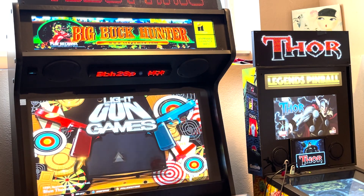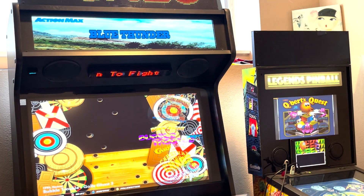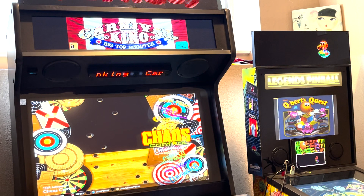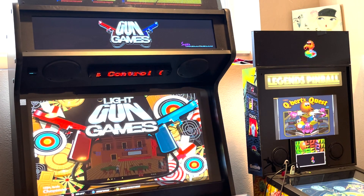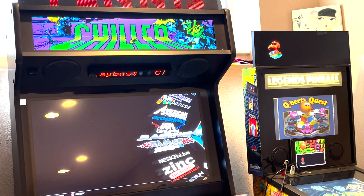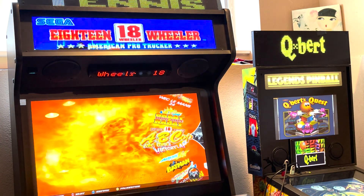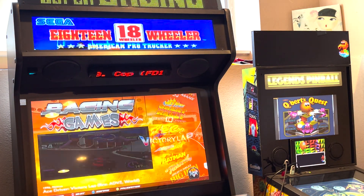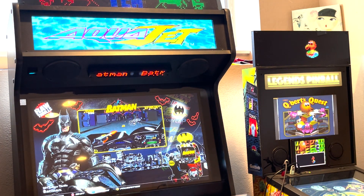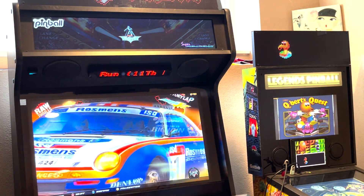Let's go ahead and launch HyperSpin. As we're scrolling through, we're seeing some additional marquees — not everyone matches, and we add those over time. You've got some additional marquees for your gun games. We also added racing games — same thing, not everyone will match, but as you scroll through the racing game wheel, and again this is very specific to the arcade one image, you should see some additional marquees.